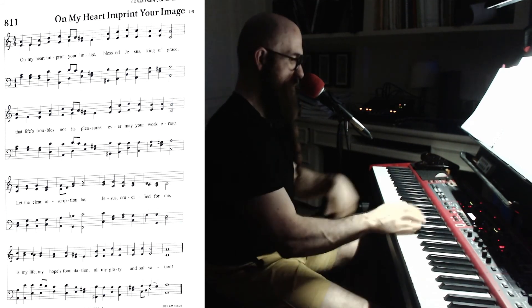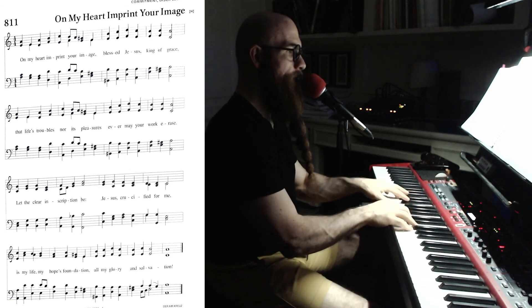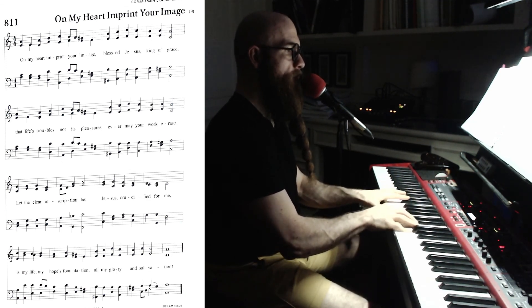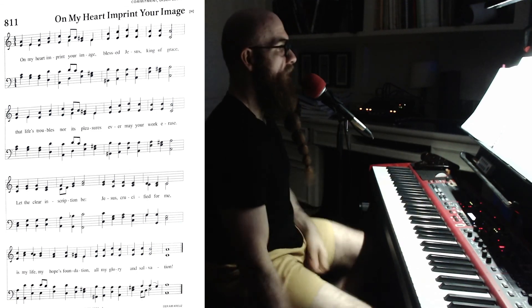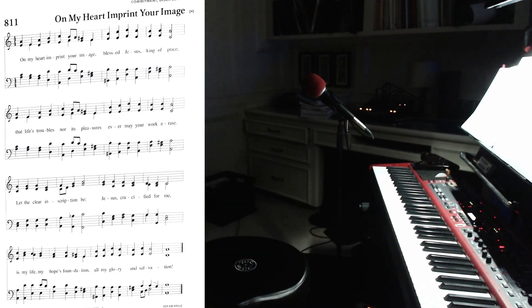Before I peace out on this one, I'm going to read that third system. Okay yeah, that's just catching me off — okay.